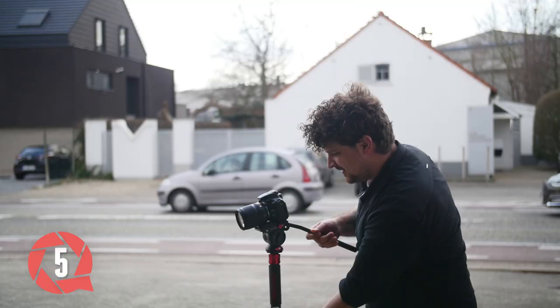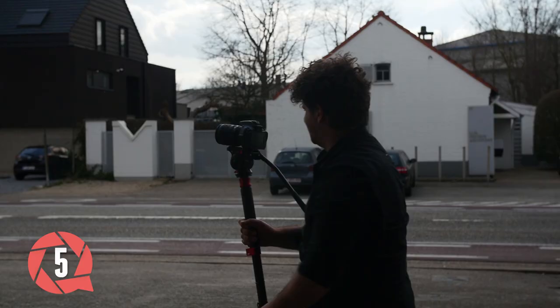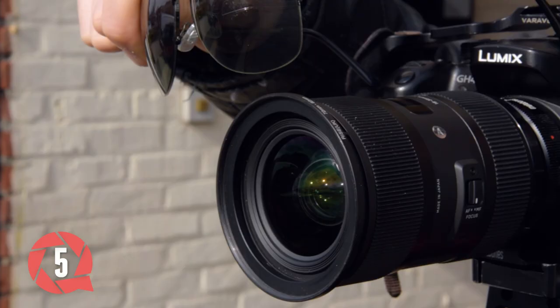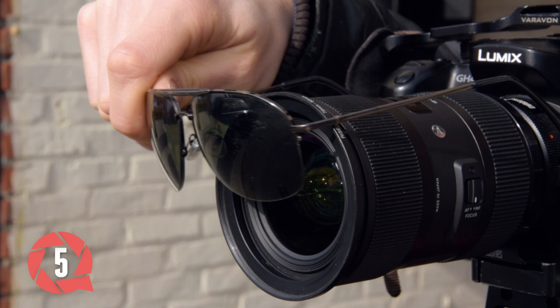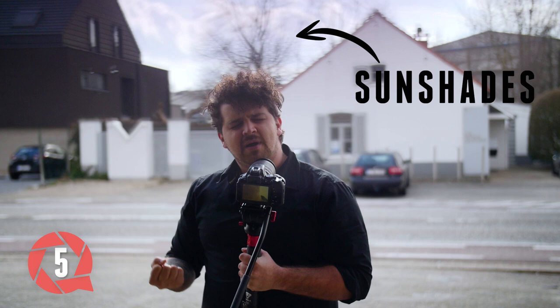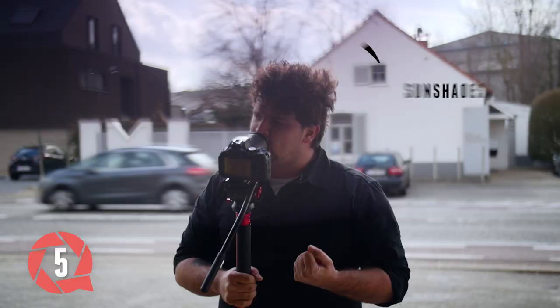And when you close the aperture, the subject gets underexposed. So here's a solution: take your sunshades and cover only the top part of your lens. This acts like a neutral density filter, but only for the very bright sky. You could see some ghosting happening, so it's not for every situation. But if you have a plain blue sky, nobody will know that you're cheating.